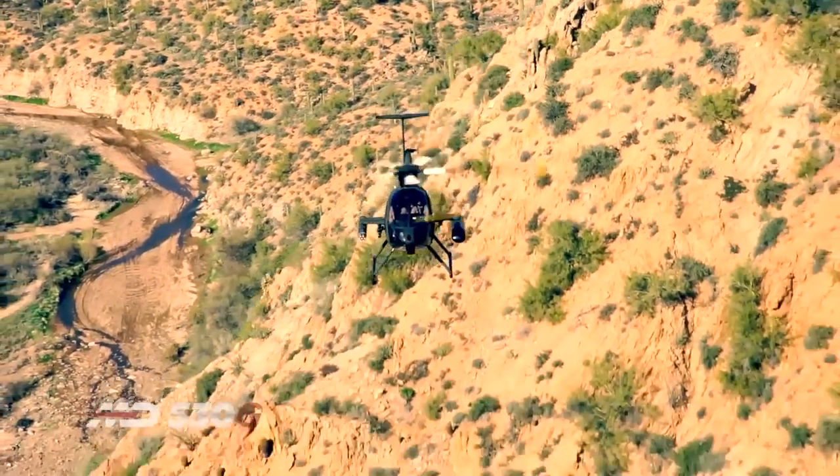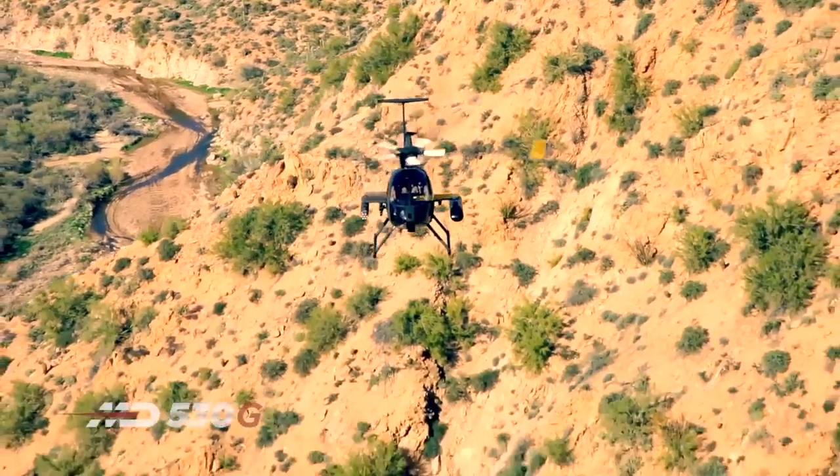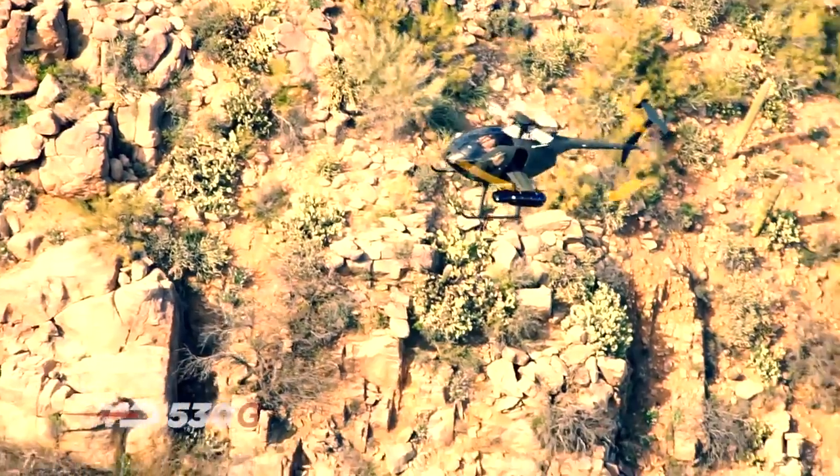We'll be qualifying and live firing in April to qualify both the rockets and the machine gun systems at Yuma Proving Grounds.